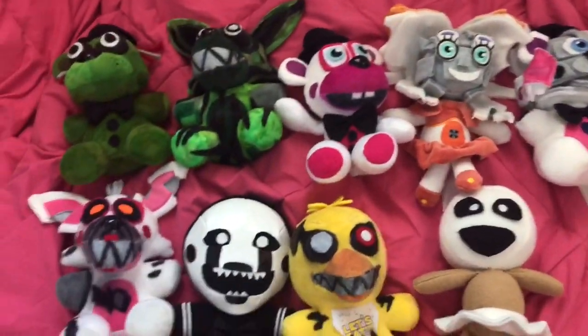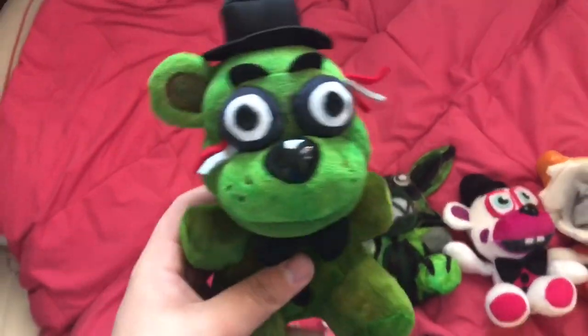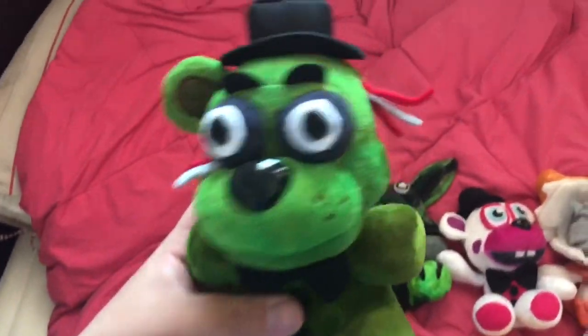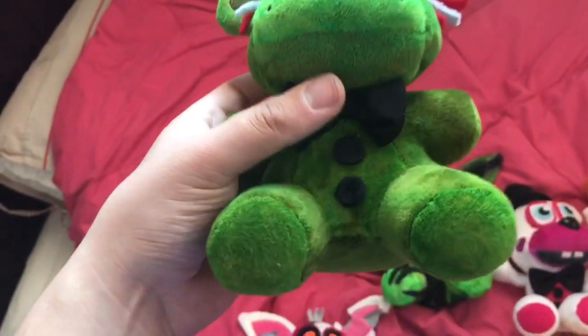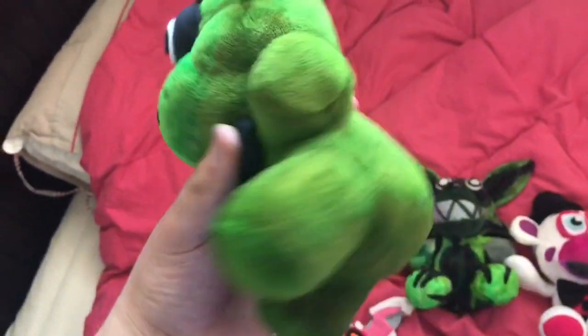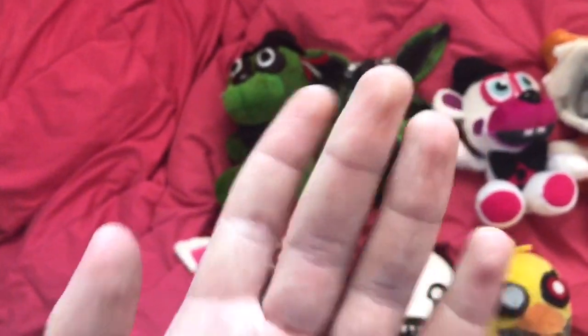Let's start with FNAF 3 over here. We've got Phantom Freddy — pretty basic, just colored a Freddy green, cut off an ear, put some wires in, changed the eyes, put some buttons on. There's not very much to do with Phantom Freddy; he's just a nice plushie to have.